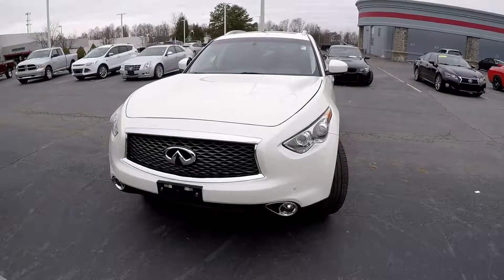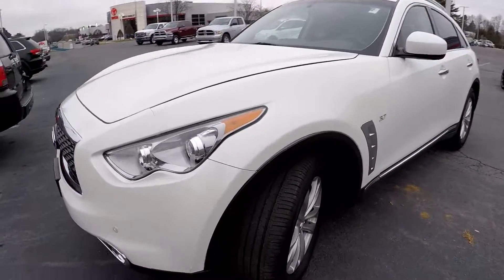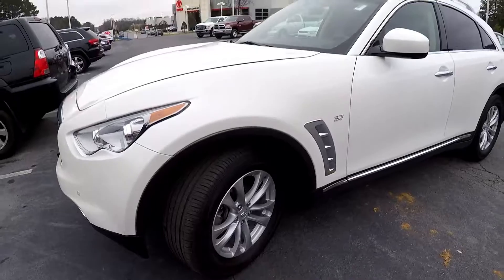Today we're at Right One Auto doing a walk around on a 2017 Infiniti QX70. We're going to start right up front with a quick check of those tires — good tread, nice set of alloys.